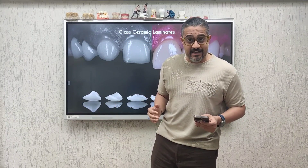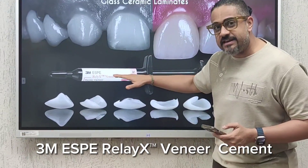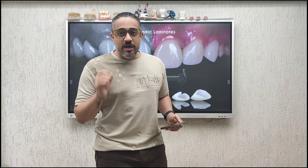If you are wondering what I use in my practice, the answer is the Rely-X Veneer cement, which is from 3M. I love the particle size, the consistency, and the bond. For the past 10 years I have been using this resin cement and never felt the need to change.